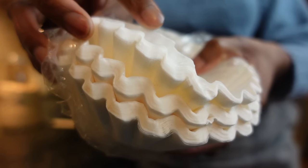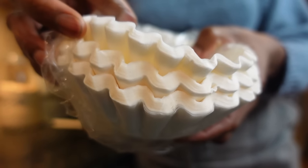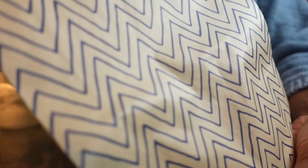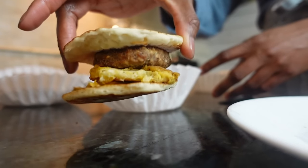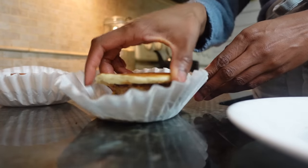Did you know coffee liners are cheaper than napkins and essentially do the same thing? I learned this from my mom. Since I'll be warming these up in the microwave and eating them on the go, this is the plastic-free, lower-cost option that I like to use.